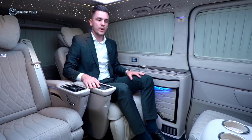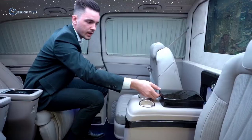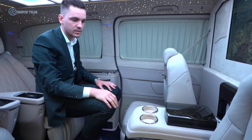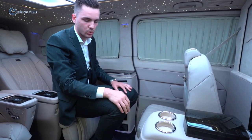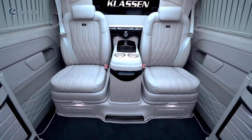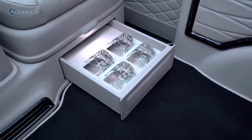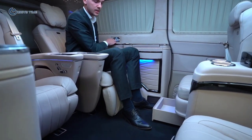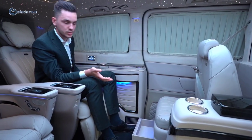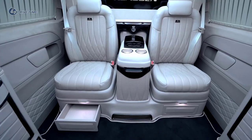We also have a fridge where you can keep cool drinks for the road, a humidor or storage place where you can put candies, gum, or use it as a storage box. Under the seats we have drawers — under one seat there are drawers with cognac glasses, and under another seat there is storage space for tablets, newspapers, or documents you need while on the road.